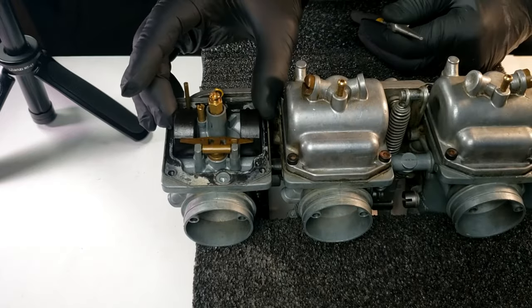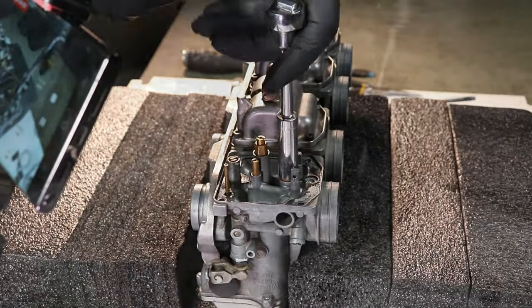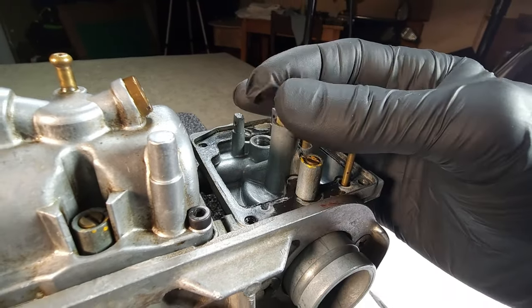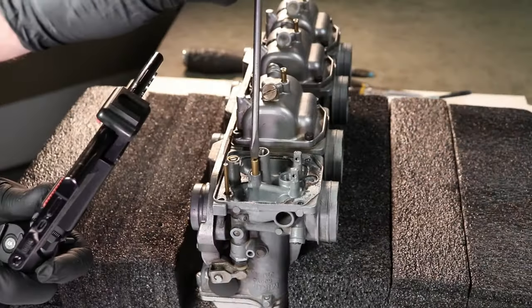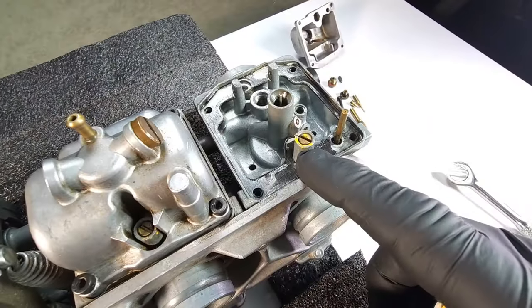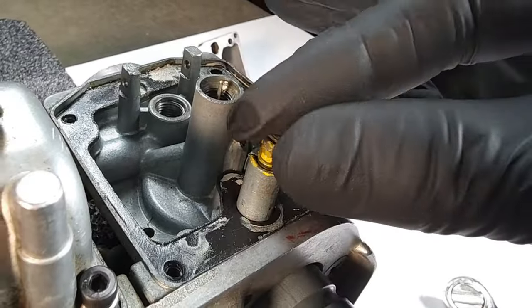Sometimes they can be pretty mucky. Pull out the float axle or pin, then there's the float needle — pull that little guy out. There's the float needle seat, get that out. There's a little washer underneath — don't lose that. There's the main jet — back that off. That's the thing you'd adjust or change if you're gonna mess with your jetting. Take note of the number on it for the record. Then take out the emulsion tube — basically just a tube with a bunch of holes in it, little rubber washer.